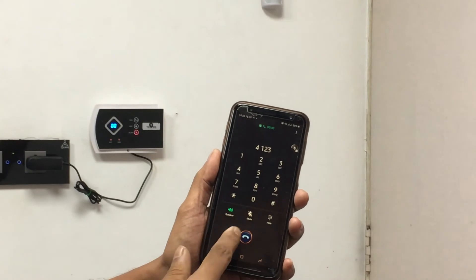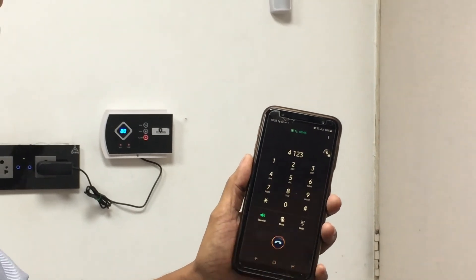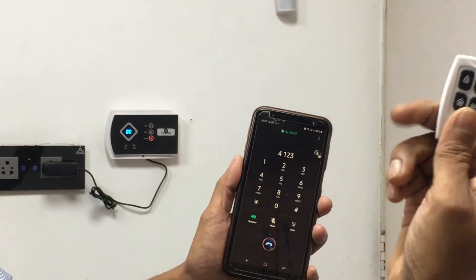If there is any other sound — surrounding sound — you can hear it. So this is a very useful function called SOS.